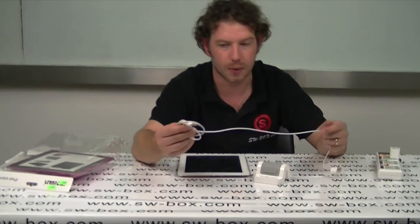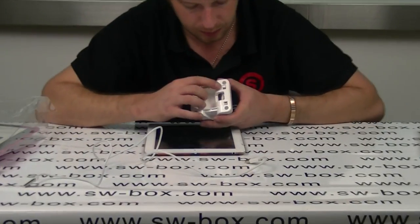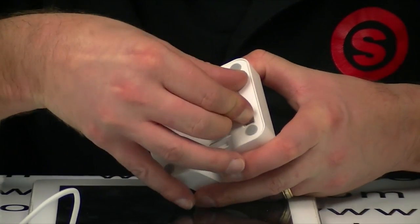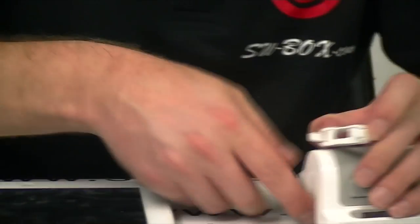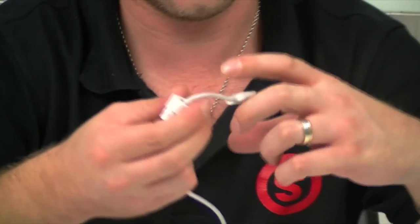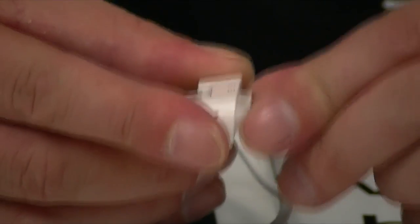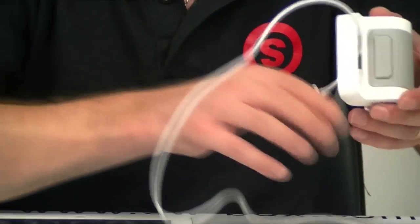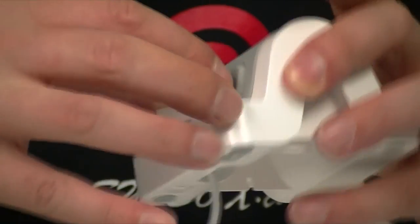I'll show you how to install it anyway. On the bottom here you have two little levers you have to pull together and push in at the same time. That will release this little bracket. Then pass this small USB through, line up the two charging marks and push that one and that one and push it in. Then take your small USB again, pass it through and put it back into place.